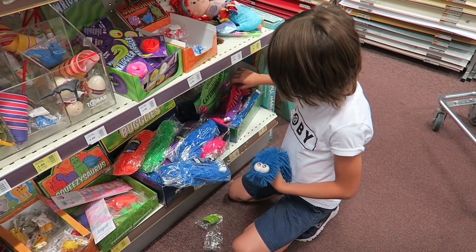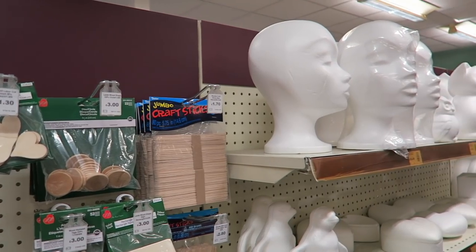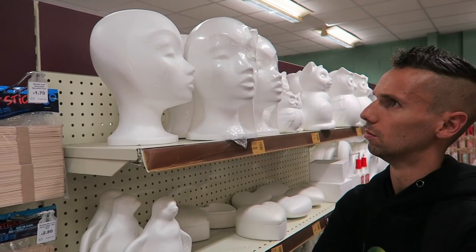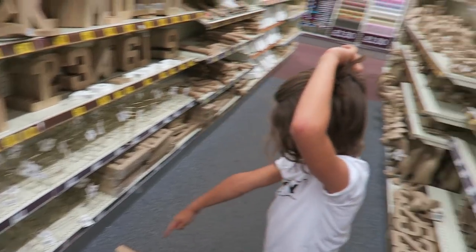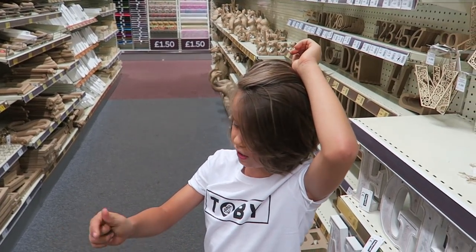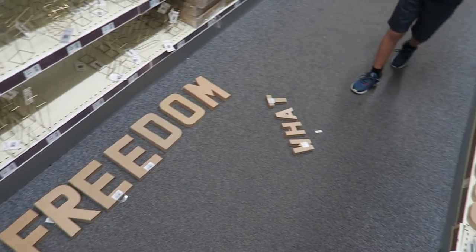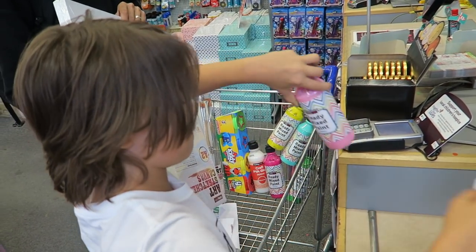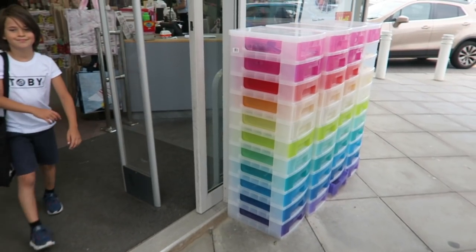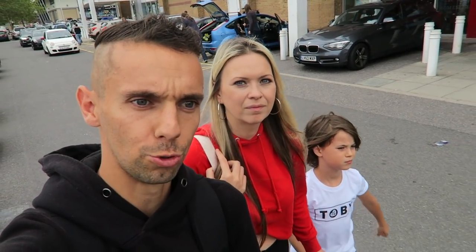It's a googly! What are you doing there, Jojo? Making the world freedom. We're all done at Hobbycraft now — we're going to go on to The Range.